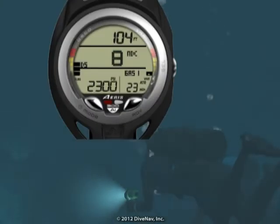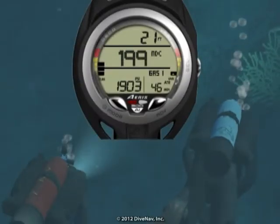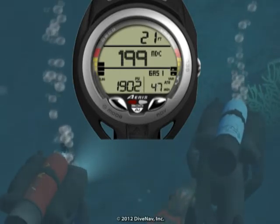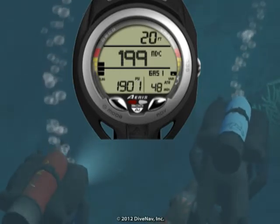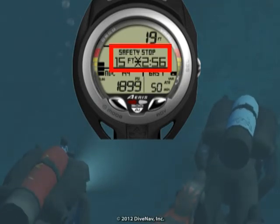While ascending, it is important to monitor the variable ascent rate indicator. Upon ascending to 5 feet below the safety stop depth on any no decompression dive in which the depth exceeded 30 feet, there will be a short beep and the A300 AI will display the safety stop screen.